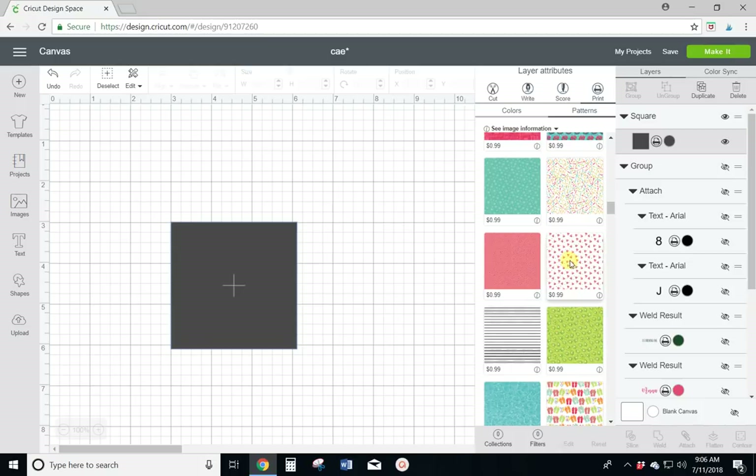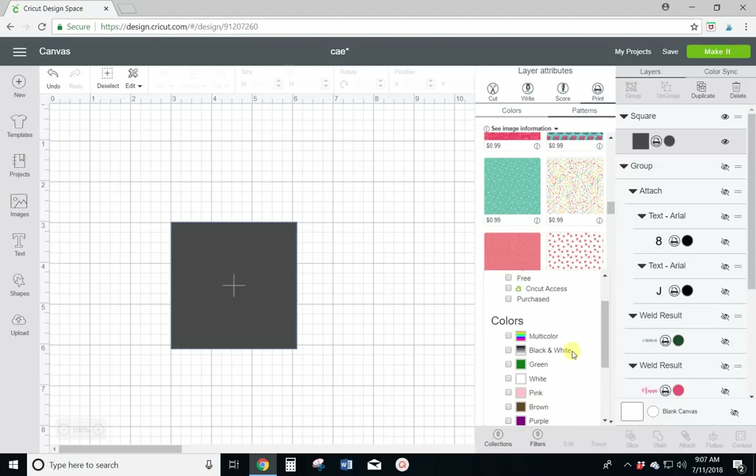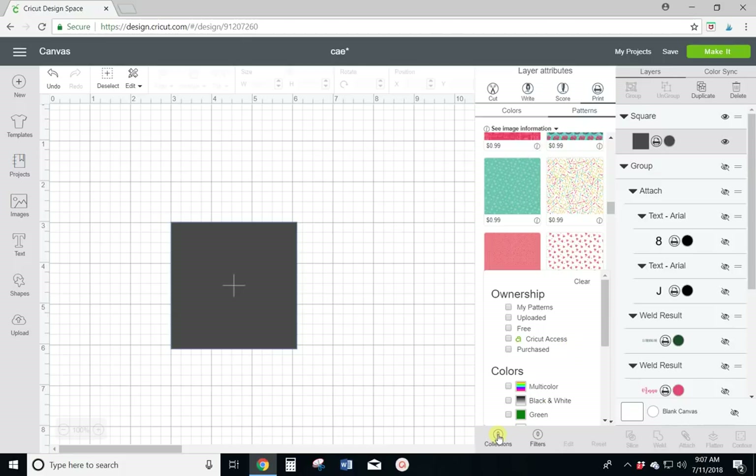I'm going to use this watermelon one right here, but I want to show you that you can search this. You don't have to scroll through all of them because there are like a thousand backgrounds. You can come down to collections and search by different types — wedding, summer, Halloween, Christmas. You can also come to filters and put in the colors you want your background to be and narrow it down that way.